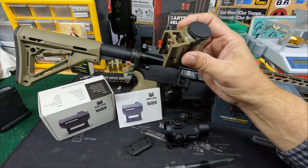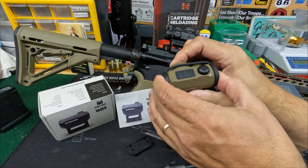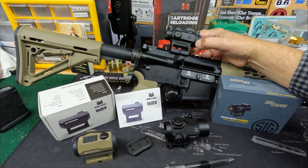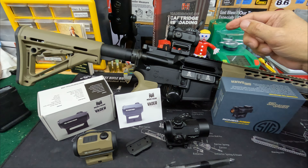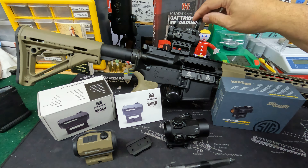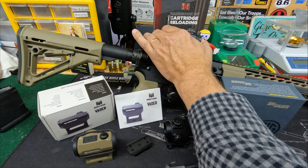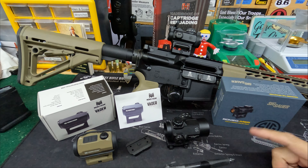For lens covers, the Monstrum comes with a bikini-type rubber cover — just stretchable rubber. I actually like these because you just pull them off and they're out of your way. The SIG Romeo comes with flip-up see-through covers, which are really tight and hard to get off since they're new. But since they're see-through, you don't even have to flip them up — or you can remove them entirely quite easily.